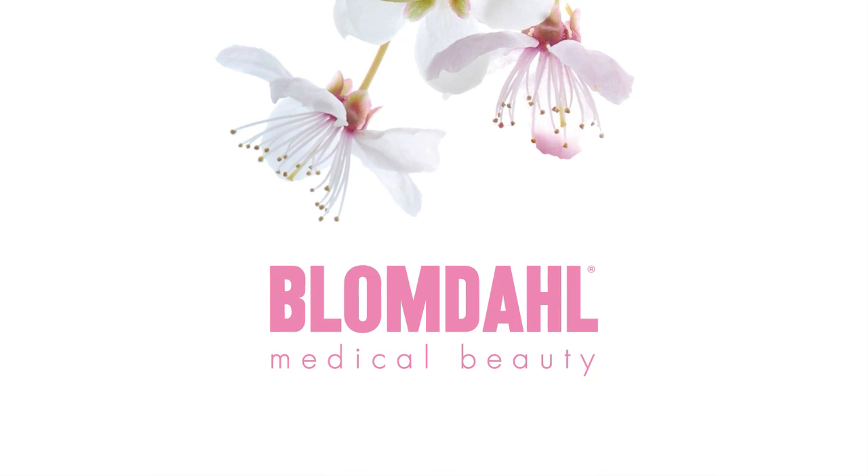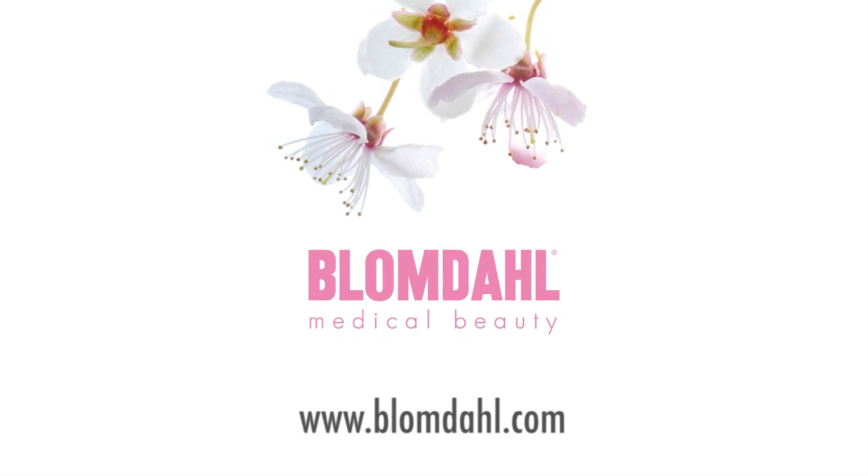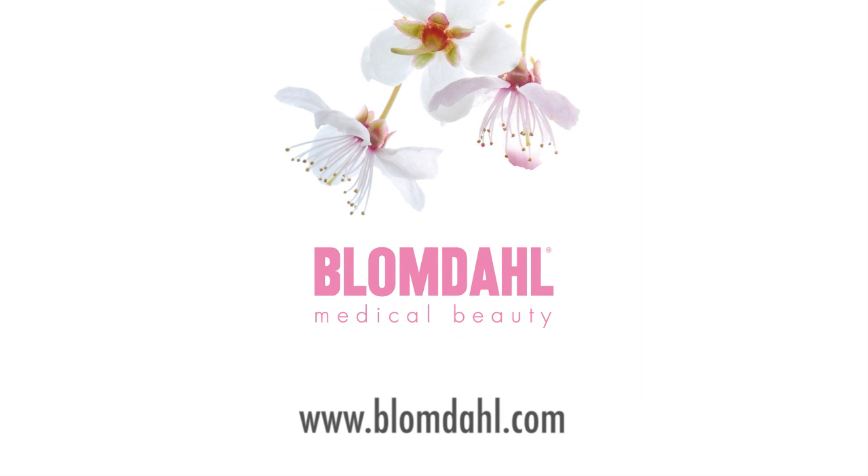To learn more about Blomdal, we welcome you to our website at blomdal.com. You have just watched an international instruction film for Blomdal Medical No-Touch Nose Piercing. National and local rules and regulations can differ slightly from this film. It is your responsibility to find out what applies for you. For more advice, please contact your Blomdal sales representative.